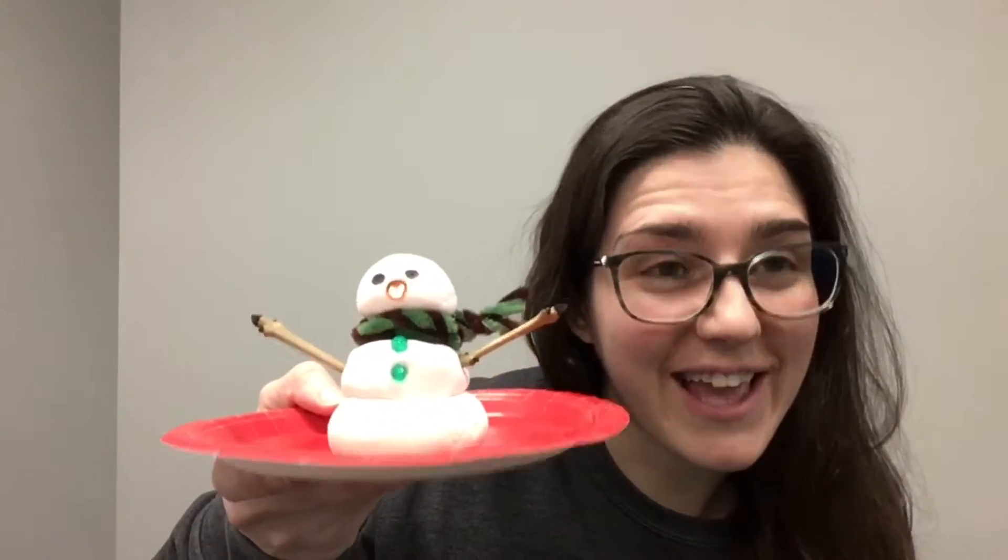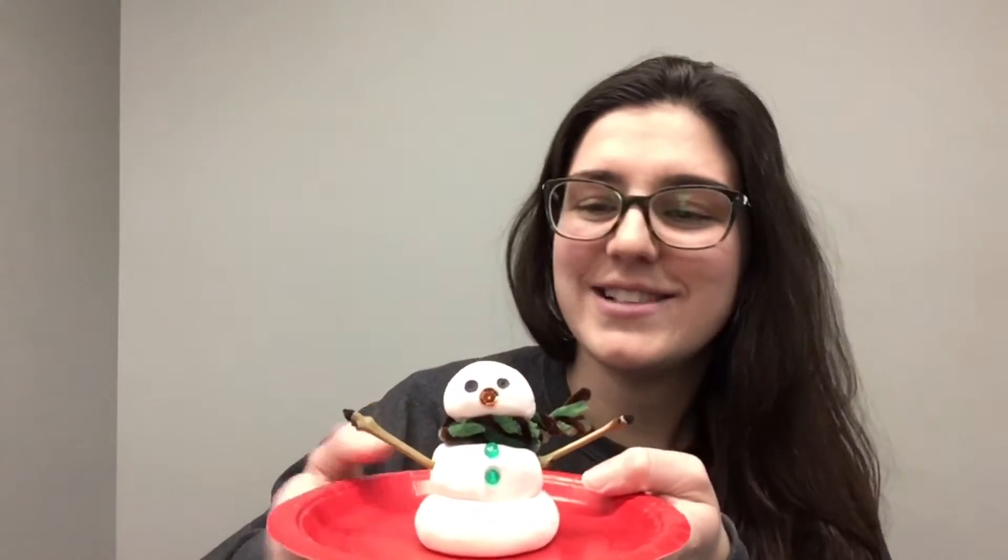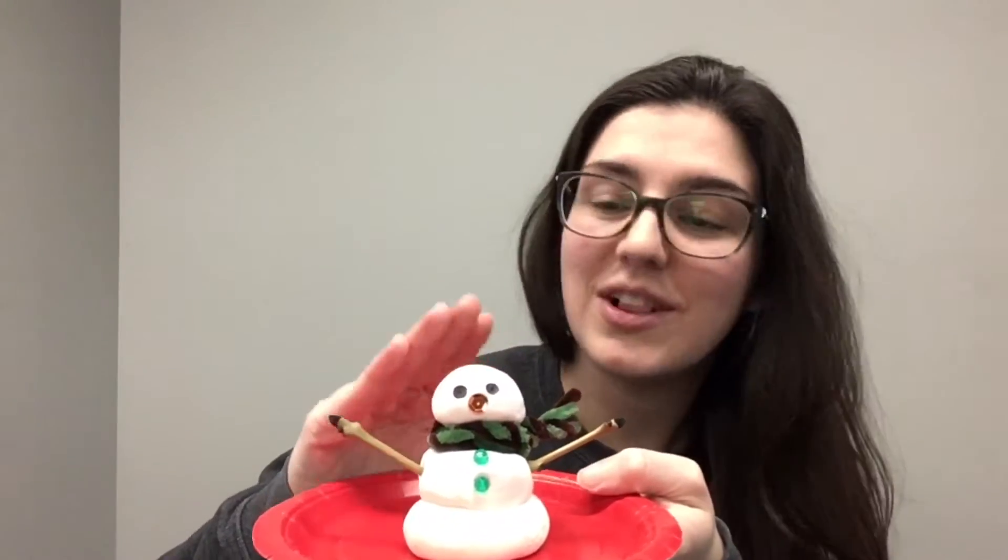Hello everyone, Sharla here at the Kipling Public Library branch. We are making indoor snowmen this week, and so in your take-and-make bag kits you will find some clay for your indoor snowmen. Now this clay you can use it over and over again if you'd like to, like Play-Doh.